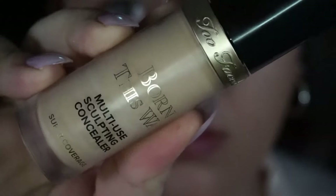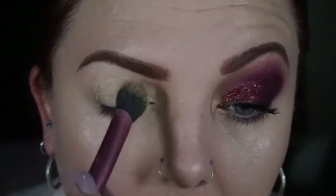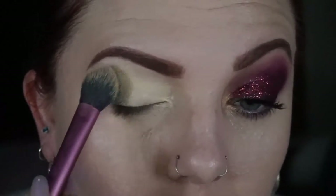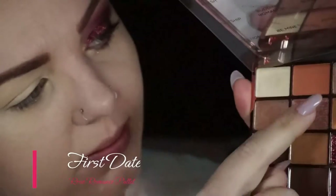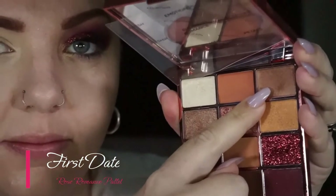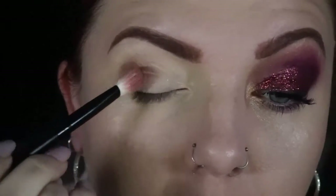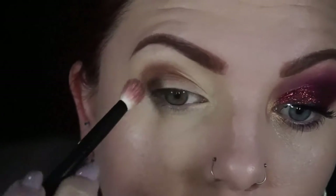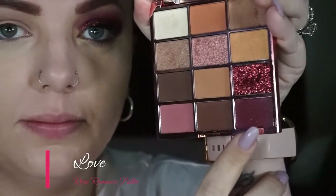Starting off look two, I'm taking my Too Faced Concealer as normal and tapping it all over the lid, then blending it out with a Real Techniques Setting Brush. First off I'm going in with First Date — taking it on a fluffy brush and packing it in the outer third of my crease mainly, then starting to soften it out after I build up that pigment. I'll go in and pack it on and blend it out many times so I have a nice soft blend.